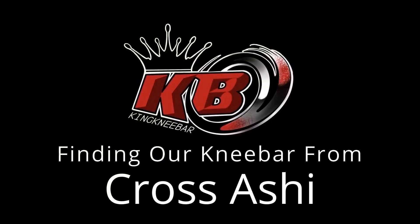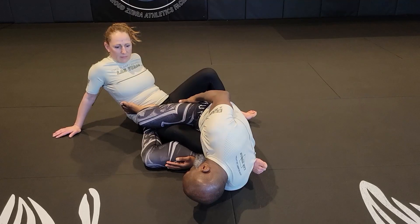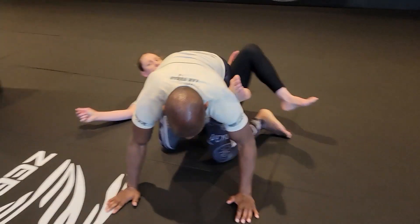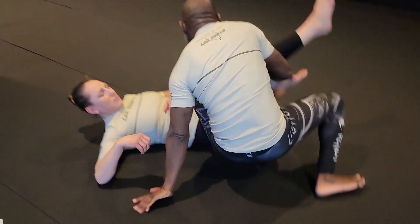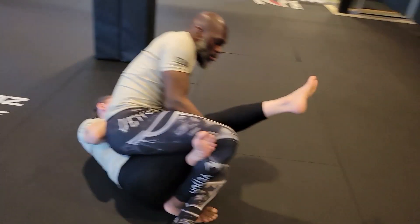This video we're going to show you how to get a knee bar from Cross Ashi. It's going to be pretty similar to the movement patterns you've seen previously in both our Single Leg X videos as well as our Cross Inside Ashi video. So we're going to break this down for you right now. Let's jump right into it.